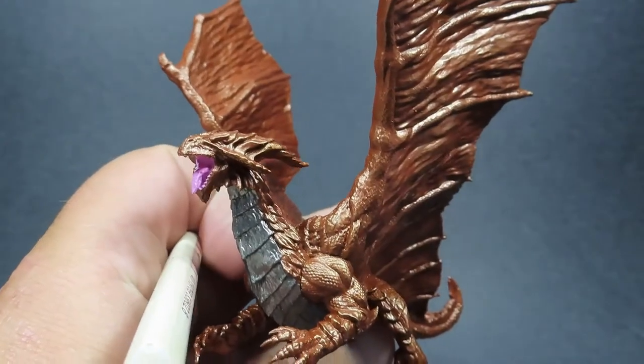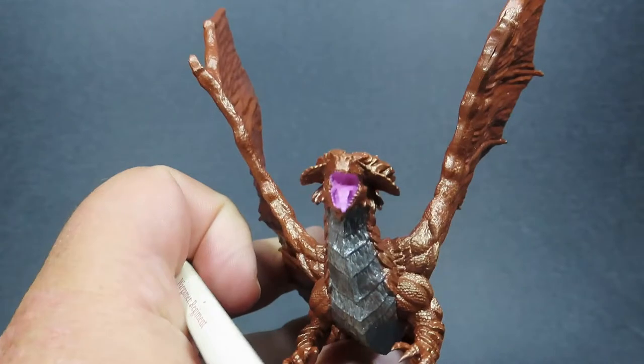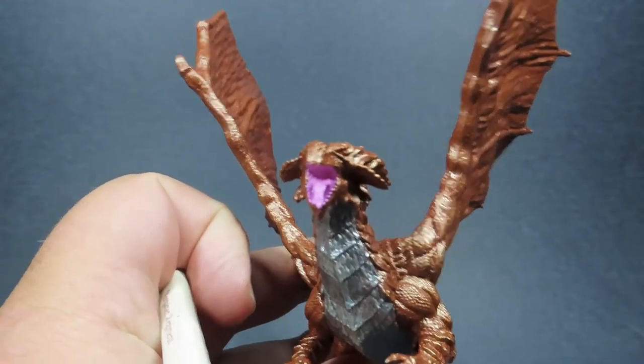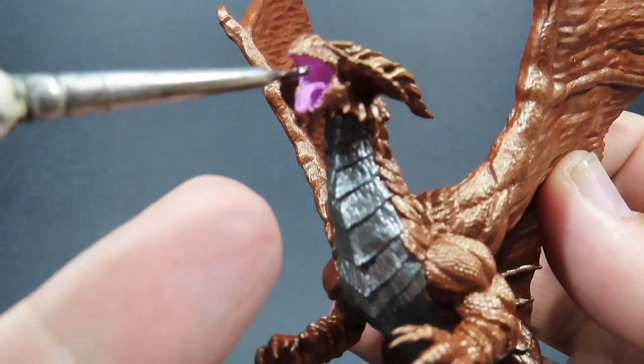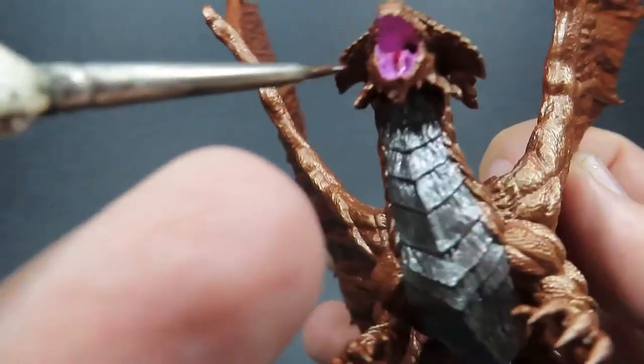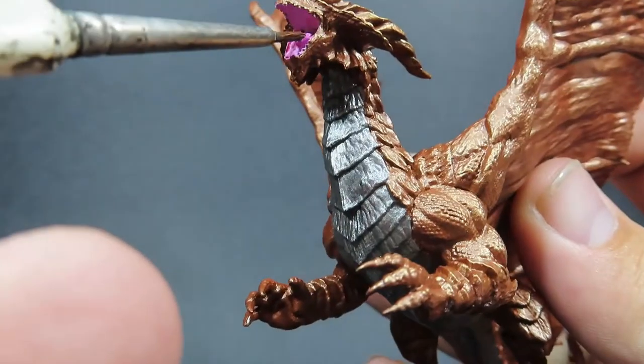Once we have that mouth complete, we're going to come in with some Karaberg Crimson — this is going to be our nice red wash. You can either use Karaberg Crimson or just a plain ordinary red wash, and that's what we're going to be placing inside the mouth. Definitely make sure that your paint is dry before you come in and do this step.